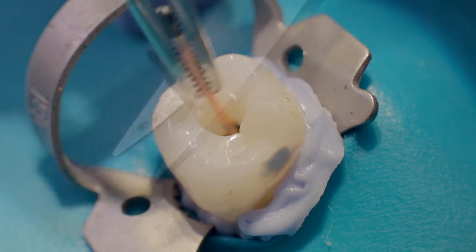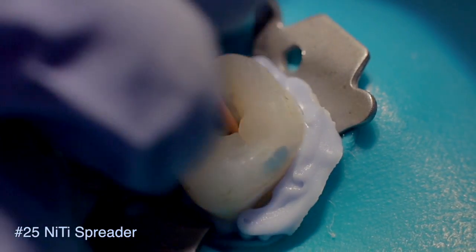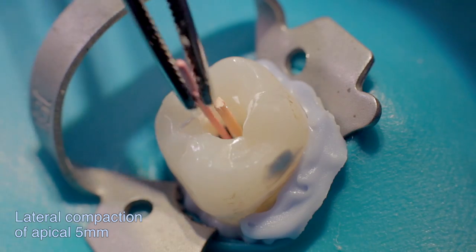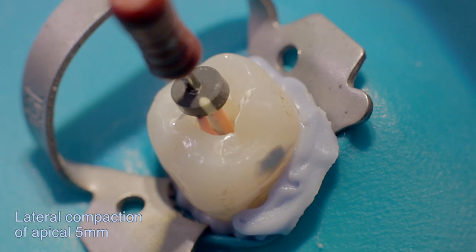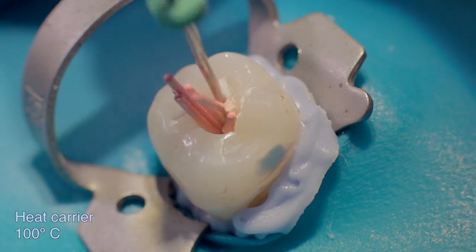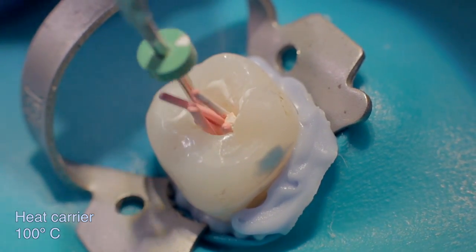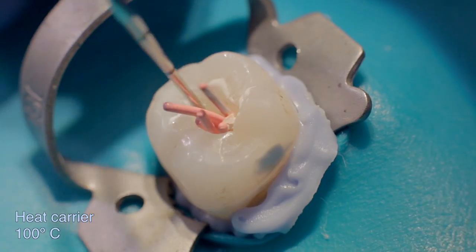The combination technique of obturation, demonstrated here by Dr. Solomanov, combines lateral cold compaction in the apical region with vertical warm condensation in the middle and coronal parts of the canal. This technique allows for better control of the apical region, avoiding excessive sealer extrusion. Information regarding how other common obturation techniques work after SAF preparation can be found in the SAF System Clinical Guidelines Manual.